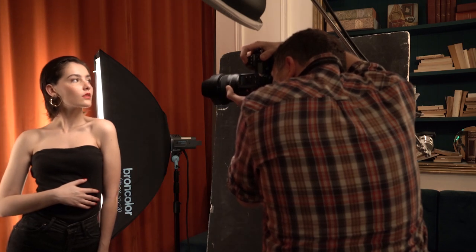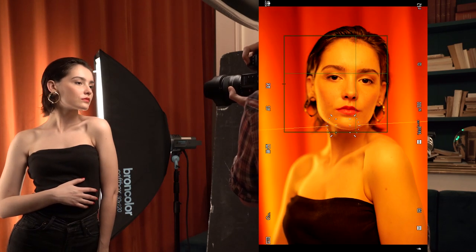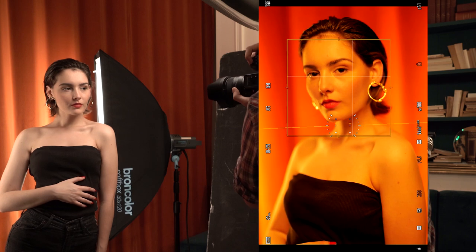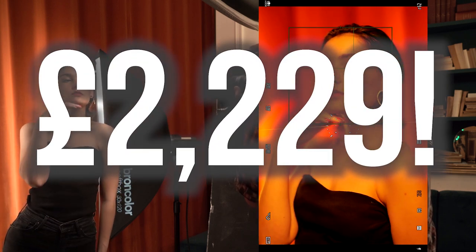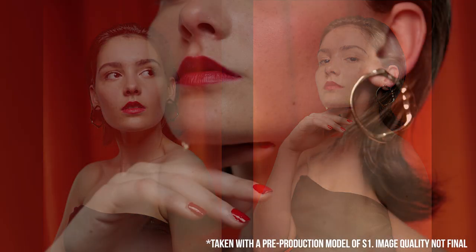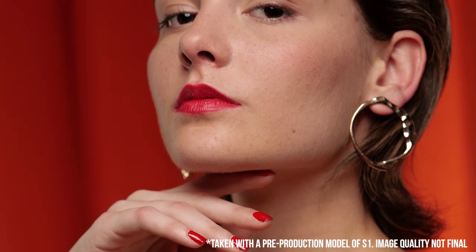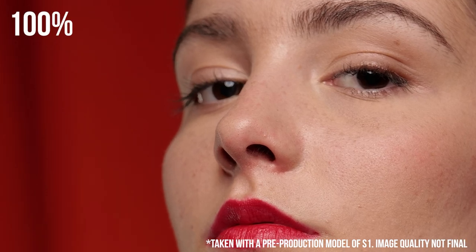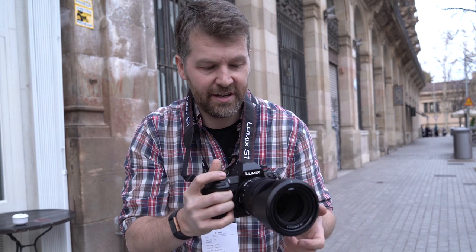For these portrait shots I used the 50mm f1.4 lens. It's a lovely lens, though again it's very heavy and not cheap. When you see the final images — straight-out-of-camera JPEGs — the performance looks lovely: pin sharp on the eye with beautiful soft focus in the out-of-focus areas. One shot was at f4 and still looks great. I also quite like the shutter sound — really dampened and soft, almost like a Leica shutter.